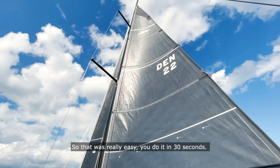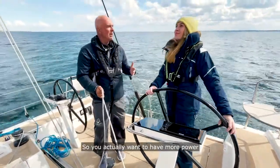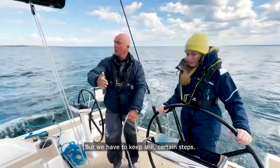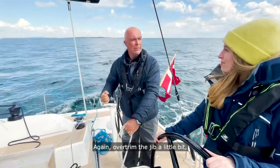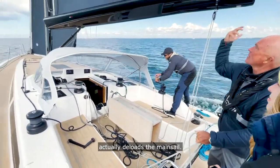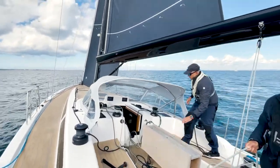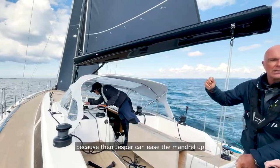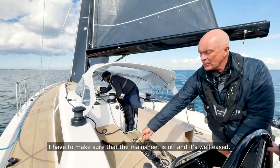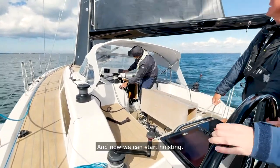So that was really easy — you do it in 30 seconds. Now we've seen that the breeze has been dropping, so you actually want to have more power. Of course one thing to get more power is to take the reef out, so that's what we're going to do. We have to keep certain steps again: over-trim the jib a little bit when we are on the reach like this, because having the jib over-trimmed actually de-loads the mainsail. Then of course make sure that the vang is off and that we ease the mainsheet, because then Jesper can ease the mandrel off and start hoisting the main. Before Jesper starts hoisting, I have to make sure that the mainsheet is well eased. Okay, stand by for hoisting.